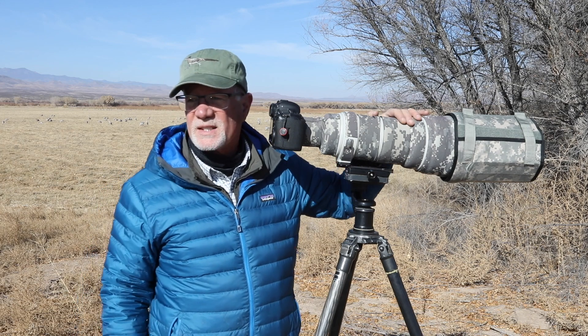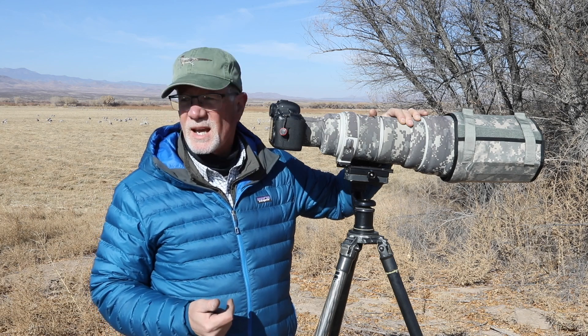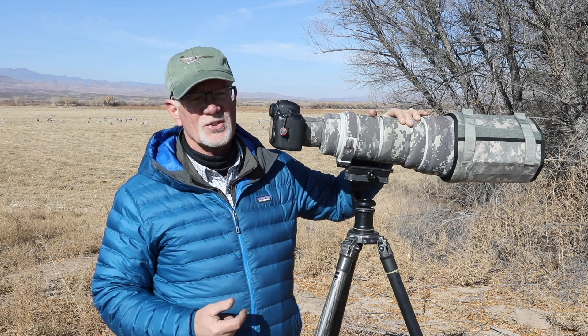Hey, it's Tim with Tim Boyer Photography. Today's tutorial is about how I get the birds larger in the frame when I'm out here shooting. I'm at Bosque del Apache National Wildlife Refuge in New Mexico. There's a lot of sandhill cranes and snow geese flying by, so you might hear those occasionally.